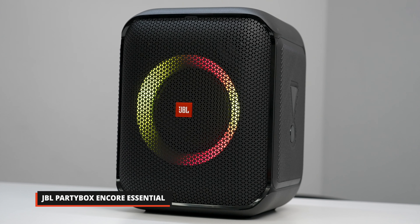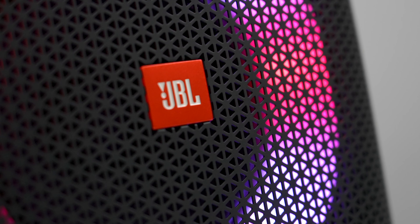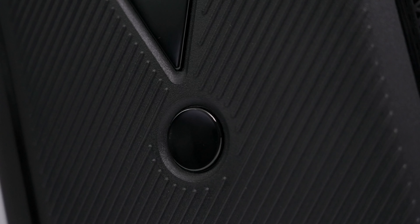Yo, yo, yo, what's poppin'! I'm Jacques Slade, and today we're taking a closer look at the latest party box from JBL, the Encore Essential. It may be small, but this thing packs a punch and can do a lot of things you find on the bigger PartyBox 110 and 710. Let's take a closer look.